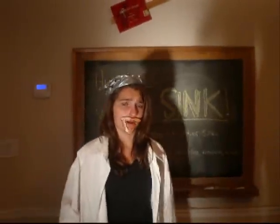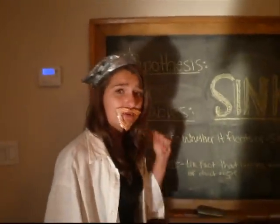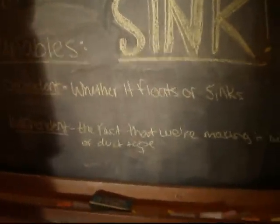We took Adam away temporarily due to technical difficulties. So our hypothesis is that the boat will obviously sink. Our variable — dependent and independent. Dependent: whether the boat floats or sinks. The independent variable is the fact that we're making it out of duct tape.